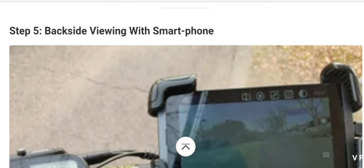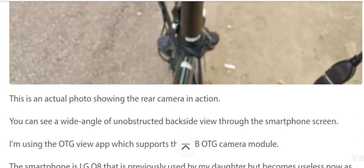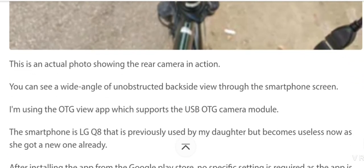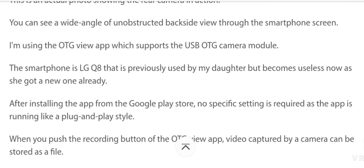The fifth step is viewing the back side with the smartphone. This is actually a photo showing the rear camera in action. You can see a wide-angle back side view on the smartphone screen. I am using the OTG View app, which supports the USB OTG camera module.